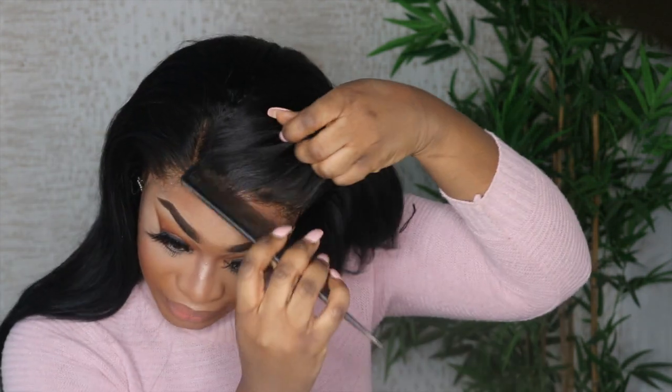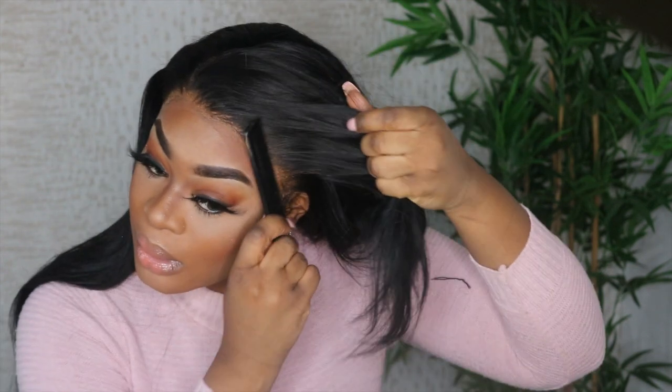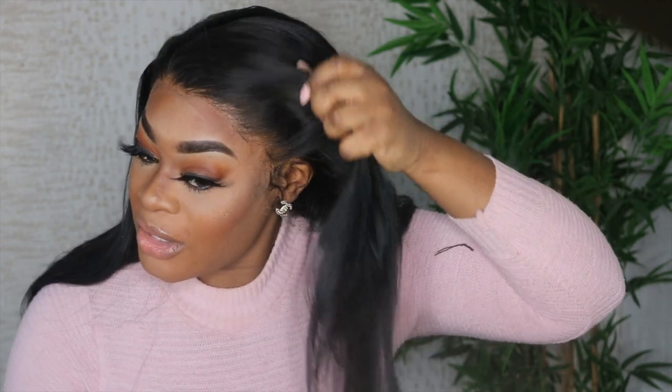Now we wait. The longer you have the head scarf or headband on, the flatter and longer-lasting your frontal will be. I didn't even leave it for that long — literally about 10 minutes — but look how slick this is. It is not going anywhere, and I am pulling hard.